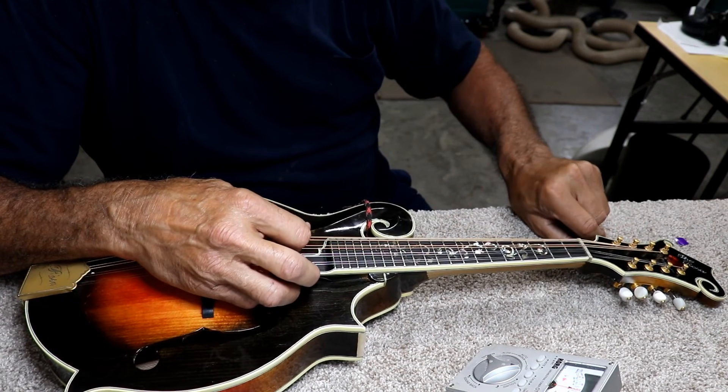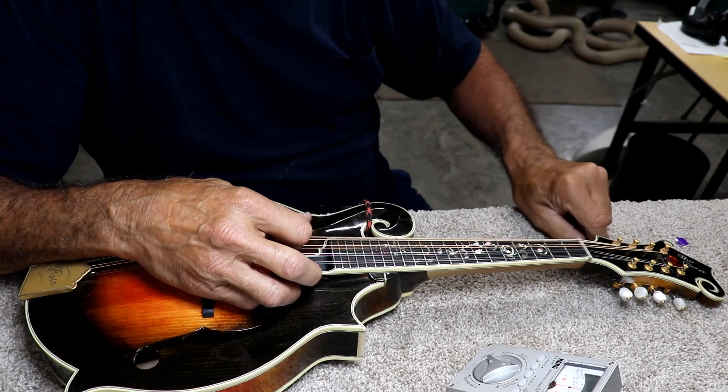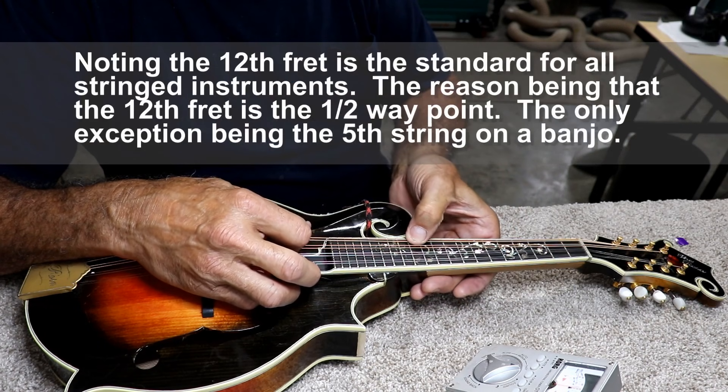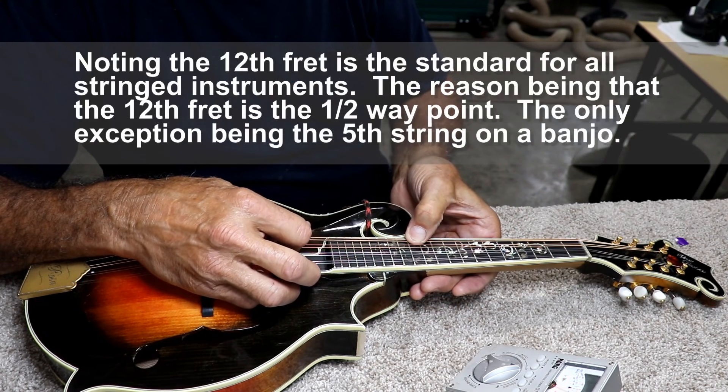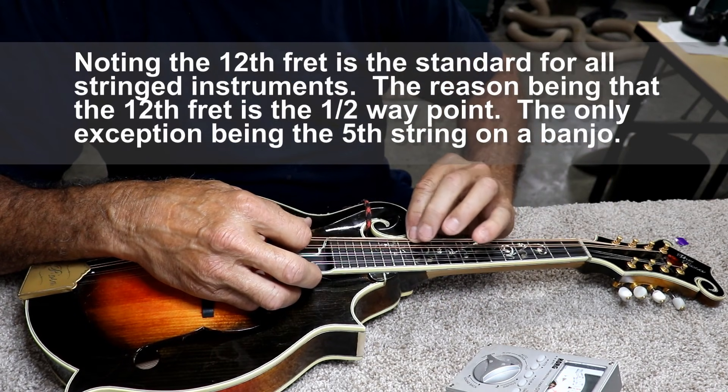We'll just bring this top G string up to a G. There, pretty close. And then I'll note it at the 12th fret. It's noting perfectly open, but when I fret it here it's just the tiniest bit sharp.